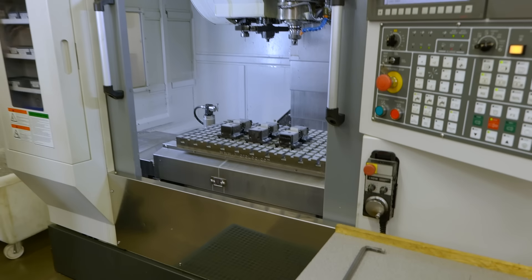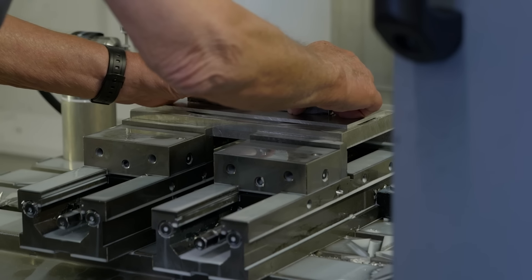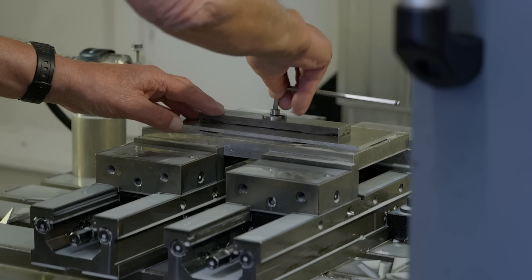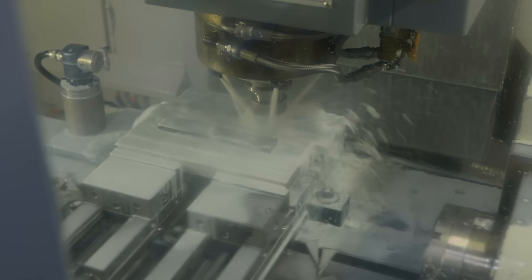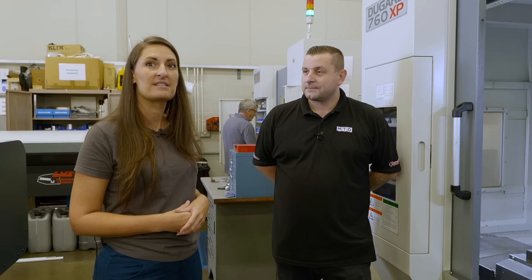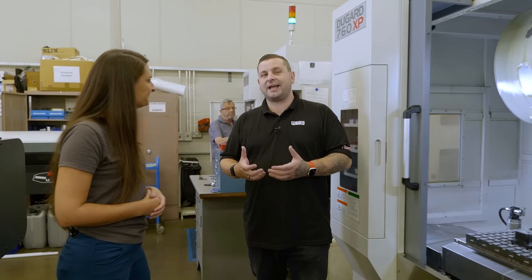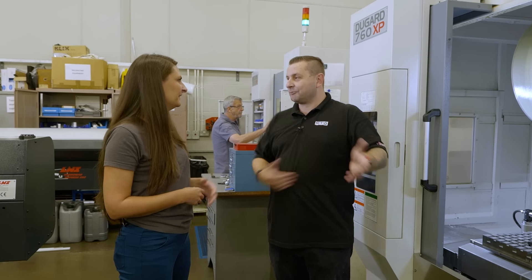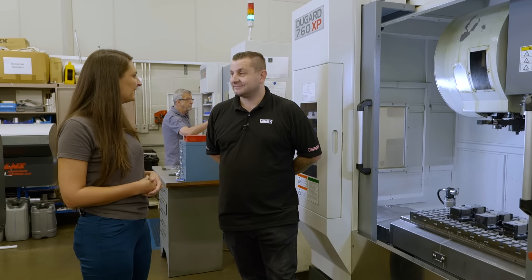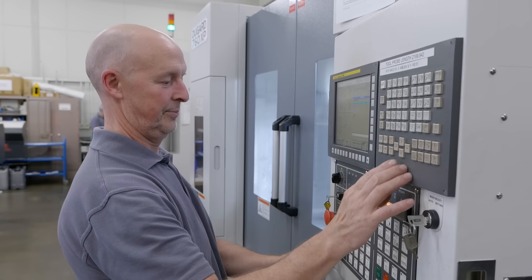So is that so you can do different work on each machine? Yeah, so we can do small parts, we can do large parts — those are some smaller components but we can go rather big as well, big enough beds. They're all the same, the three here, but they achieve different things. And having the same machine, does that help — if one of your machinists can run one, can they run them all? Exactly, yeah. We normally just have one machinist running all three, though we're particularly busy now so we've got two on them.